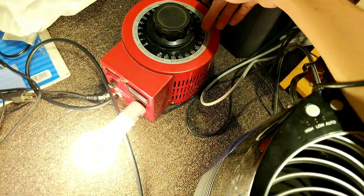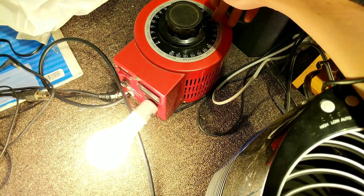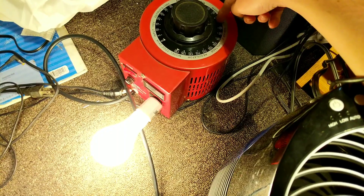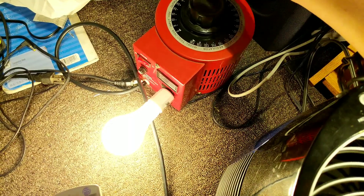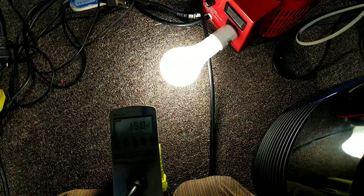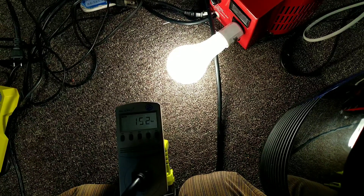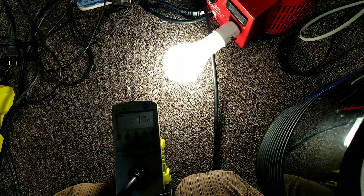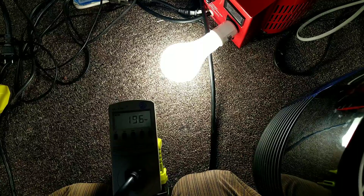Now we're going to go over that rated capacity. I'm only sitting at about 80 to 90 volts on the variac right now because the bulb is rated for 110 volts and I'm running it off 120. We're at 150 watts, the light's getting bright. Let's see how much we can go over before it trips. 160, 170, 180, 190...